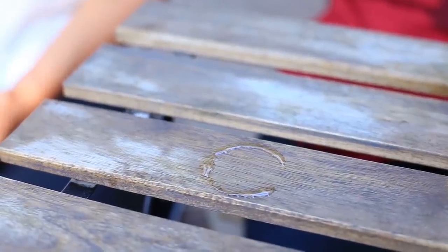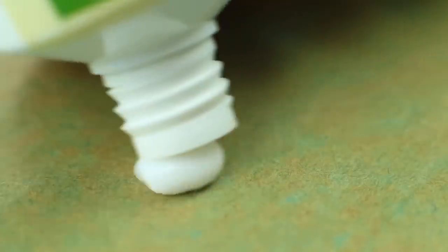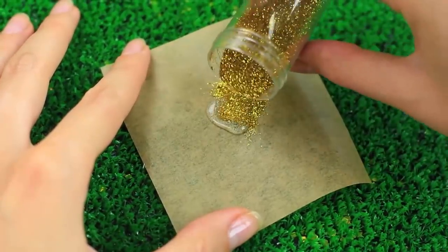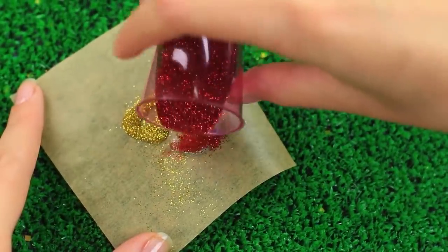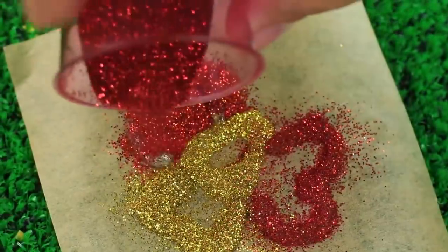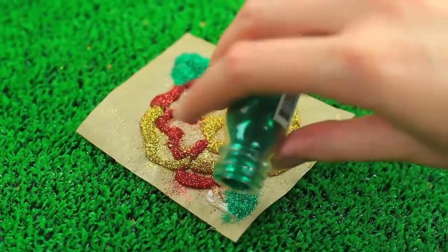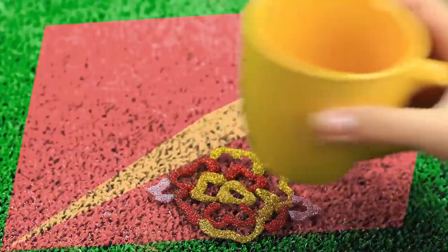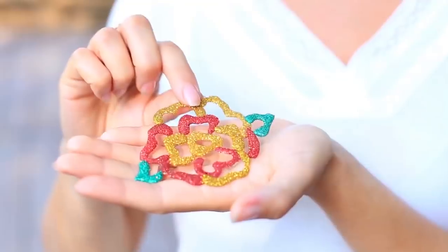Do you hate cup ring marks on the tabletop? Use hot glue to make a bright and sparkly cup coaster. Smudge fatty cream over parchment paper and make a floral pattern using your hot glue gun. Sprinkle with glitter while the glue is hot, then continue squeezing to create a flower and cover it with glitter. Add a couple of leaves. When cool, take off the flower. The gorgeous DIY cup coaster will protect your table from ugly ring stains.